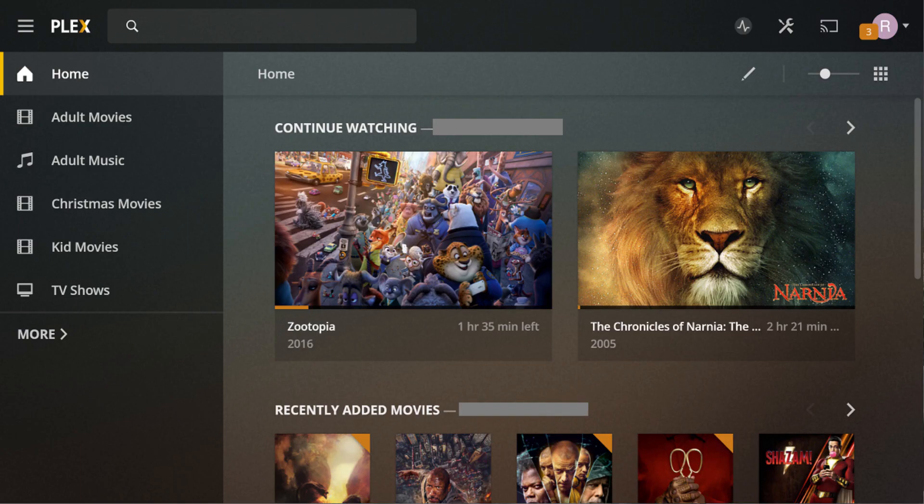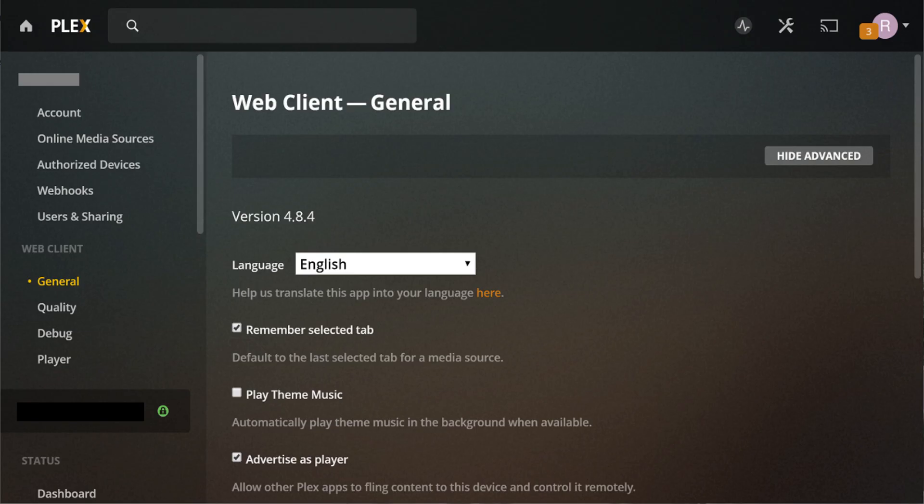Step 2: Launch the Plex web browser, and then log in to your Plex account. Your Plex home screen appears. Step 3: Click the settings icon in the upper right corner of the screen. The settings screen appears.